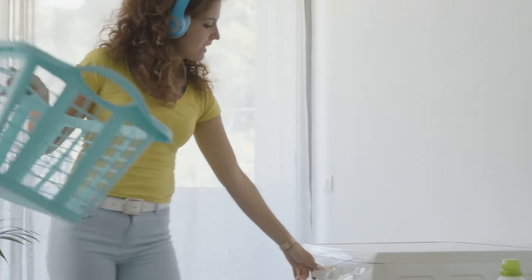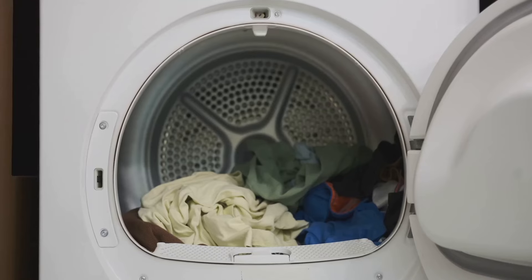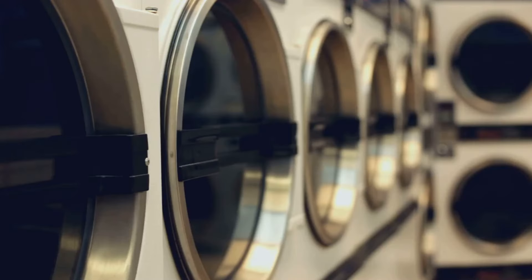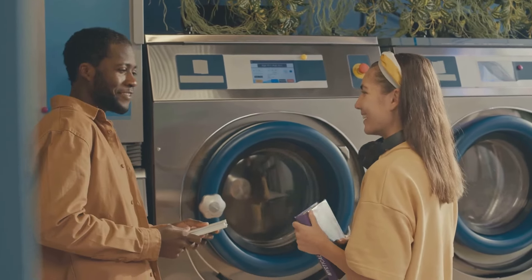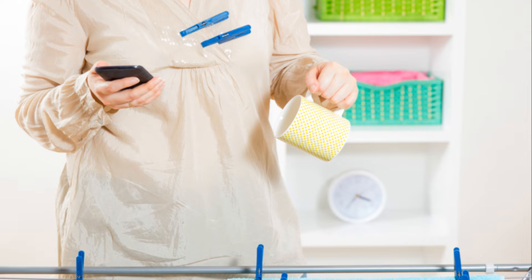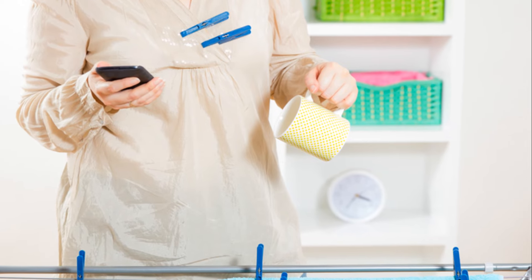Laundry day just got a whole lot faster. Tired of waiting forever for your clothes to dry? Toss a dry towel into the dryer with your wet clothes. The towel absorbs excess moisture, helping your clothes dry faster. This hack is especially helpful for large loads of laundry or thick items like towels and jeans. Try it out — you'll be amazed at how much faster your clothes dry. This little thing is going to save you so much time and energy.